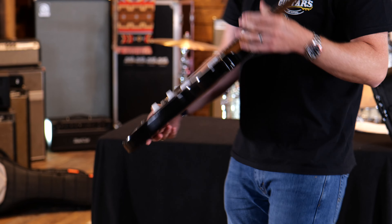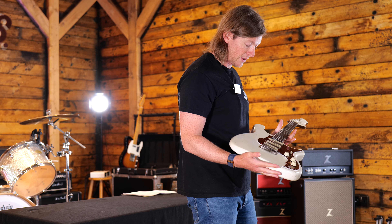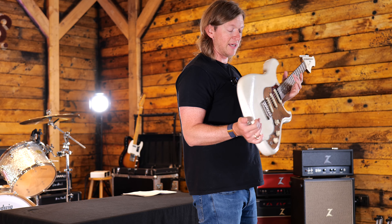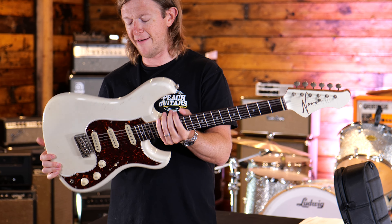So this is the Idris — Dennis's take on the three single coil design. Again lovely and lightweight. Even though you're looking at this guitar and going 'that's going to sound like one of those things with an F on the headstock'...